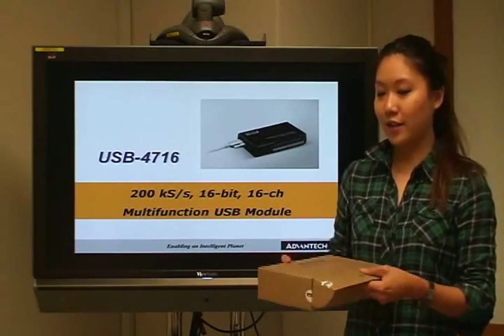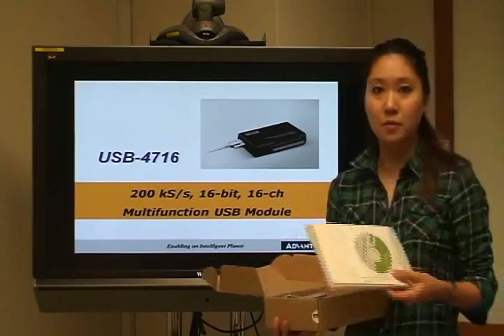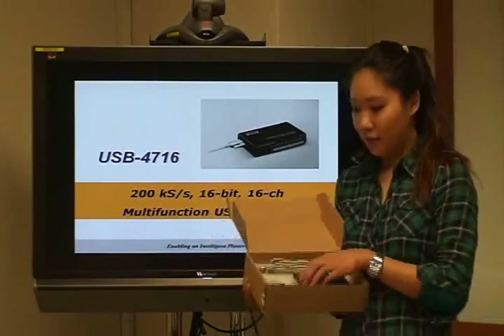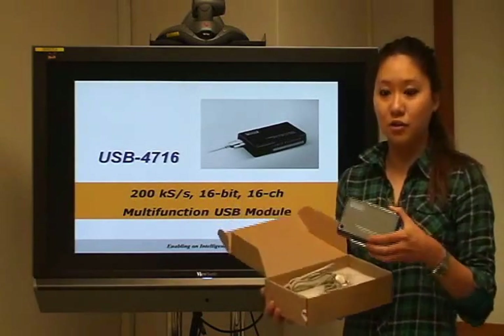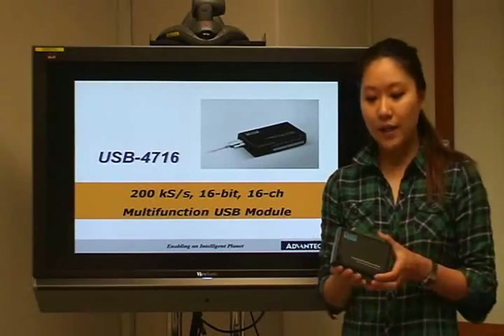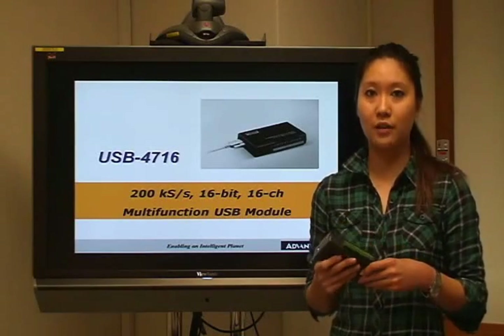Here is the box — let's take a look at the product. First of all, we can see there is a CD-ROM for the utility and also the user manual. This one inside the box is the USB 4716 module. As we said, it is a multi-function module, so we have analog input/outputs and also digital input/outputs and one counter channel as well.